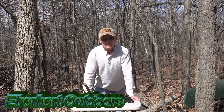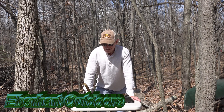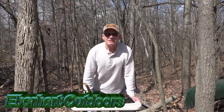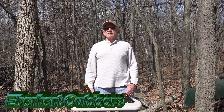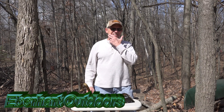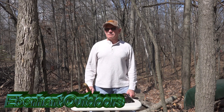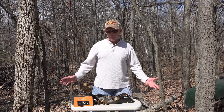Good afternoon, my name is John Eberhardt. I'm on Tethered's staff. I've been hunting out of a saddle probably longer than anybody else in the country — started hunting out of the saddle exclusively when I'm hunting out of trees in 1981, so I've hunted 40 seasons out of a saddle. I've taken 50 bucks that qualify for the record book, plus a lot of other smaller bucks.